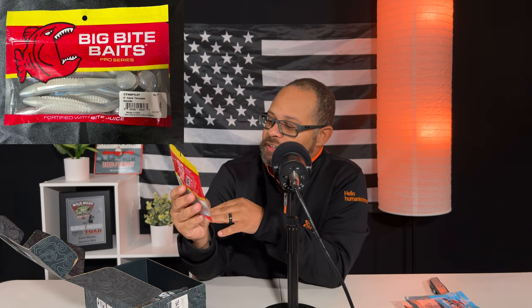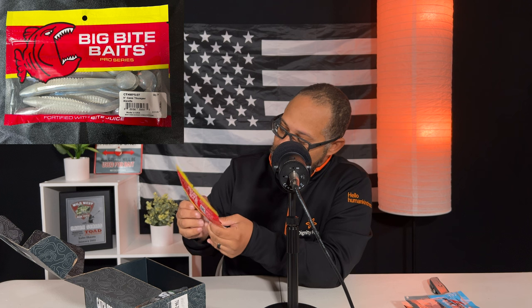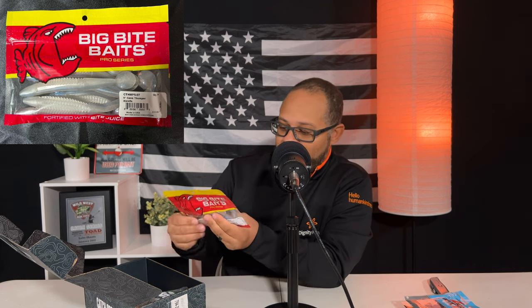Next is Big Bite Baits pro series — they call it the five inch cane thumper. These are basically white with a little bit of gray, traditional red bodies with paddle tails. If you guys watched the last episode, the weather here in the California region has definitely cooled off and we are into fall. Now's the time to start throwing small to medium sized swim baits, which is reflected in this box with a lot of the paddle tail swimmers. We're not quite to the point of throwing really big gargantuan swim baits — probably in a couple of weeks to a month we'll be around that time.